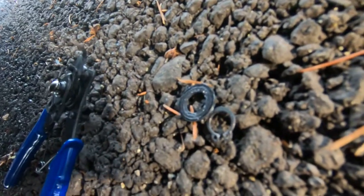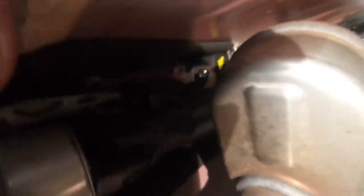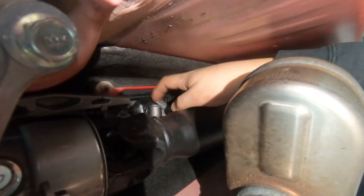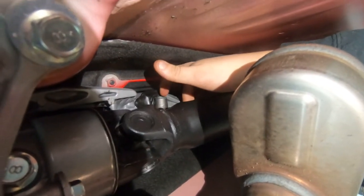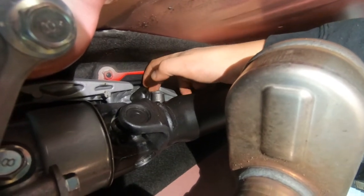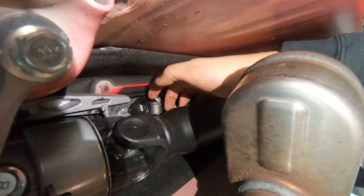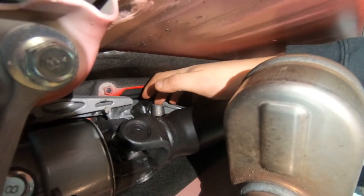Once you get the snap ring off, pull that little washer, and when you get in there you'll see the linkage coming through the bottom of the shifter — you literally just push it out. The shift boot's a pain to get off, but once you get it off the rest is fairly simple.